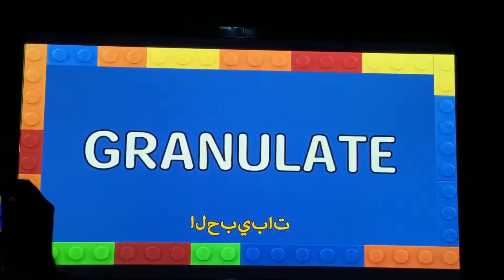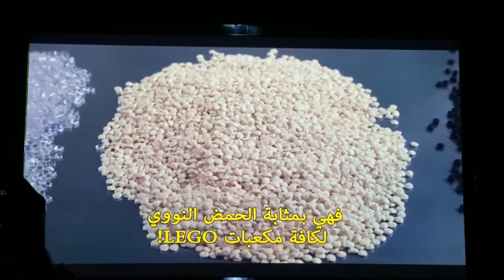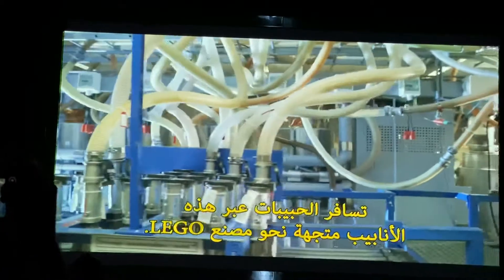It all starts with plastic granules — the DNA of every Lego brick. The granules travel through these pipes and into the Lego Factory.